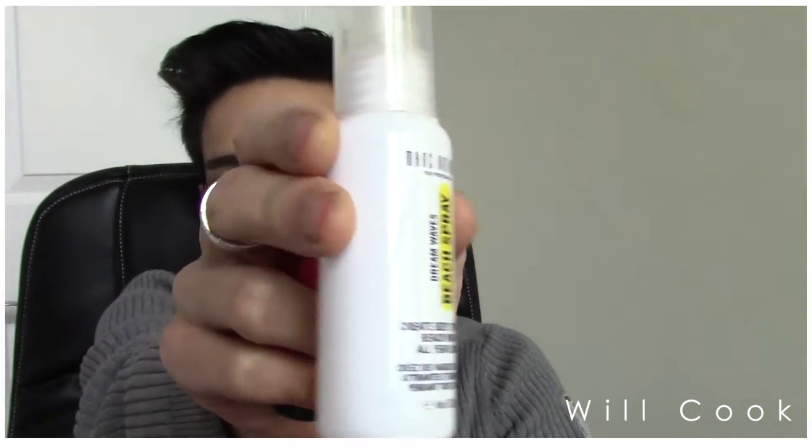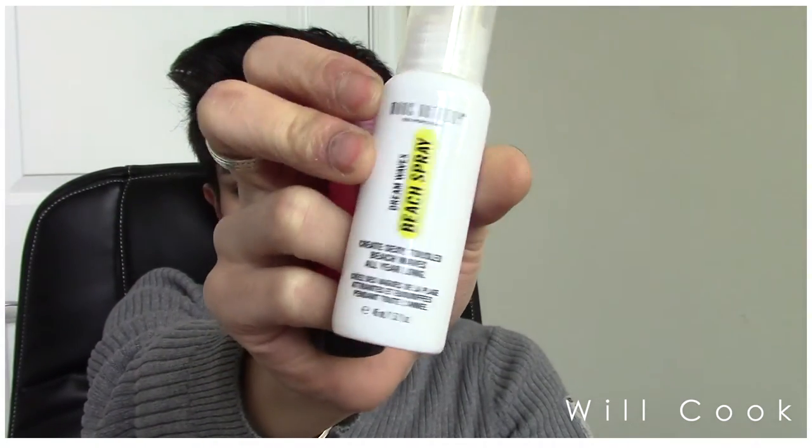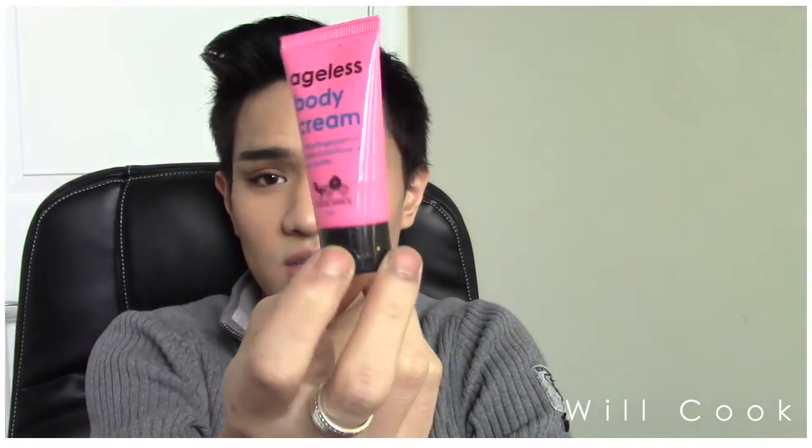Then I have the Marc Anthony Dream Mist Texturizing Spray — this is a coconut texture spray that I'll just spritz in if my hair is looking a little flat. I also have a little sample of the Ageless Body Cream, a little grapefruit hand cream that I love — it smells so good, and I got that from Ipsy. Then I have a little iPhone dock block charging thing, just in case I or one of my friends needs one.